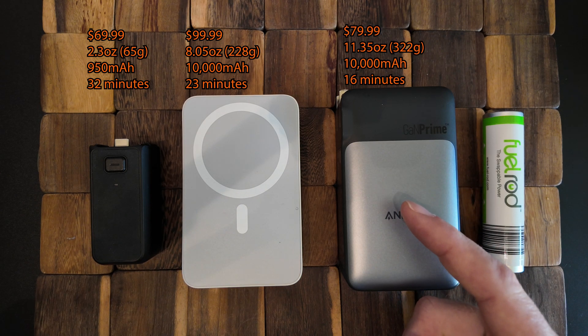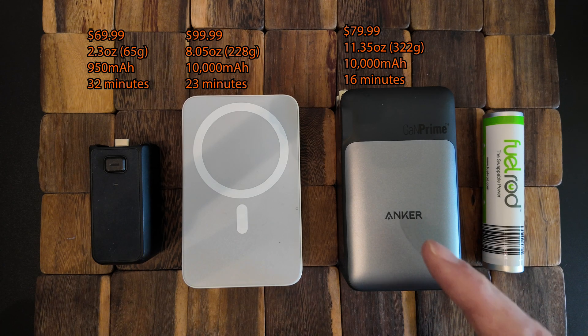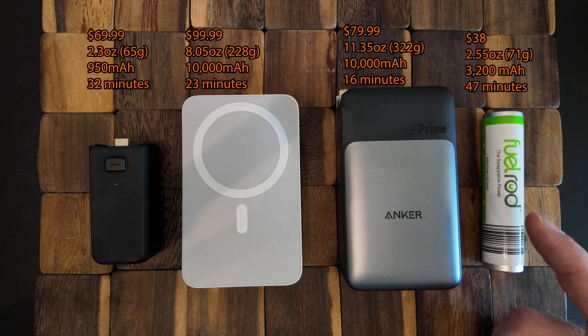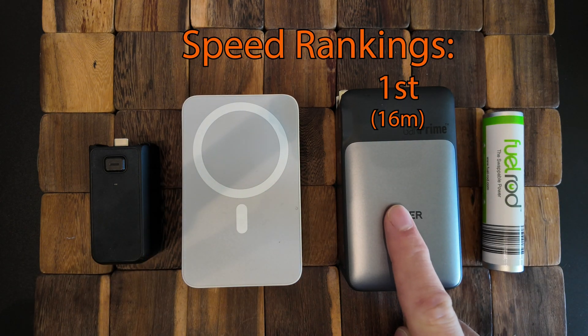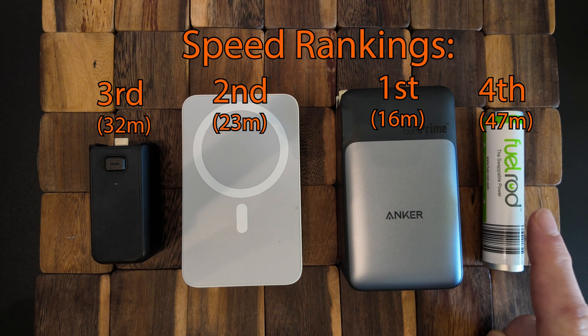The Anker 733 retails for $79.99, weighs 11.35 ounces or 322 grams, has a capacity of 10,000 mAh, and charges the Osmo Pocket 3 in 16 minutes. The Fuel Rod retails for $38, weighs 2.55 ounces or 71 grams, has a capacity of 3,200 mAh, and takes 47 minutes to charge the Osmo Pocket 3. If we're just going by speed, the winner hands down is the Anker 733 at 16 minutes — that's 7 minutes faster than the next fastest and 3 times faster than the Fuel Rod.